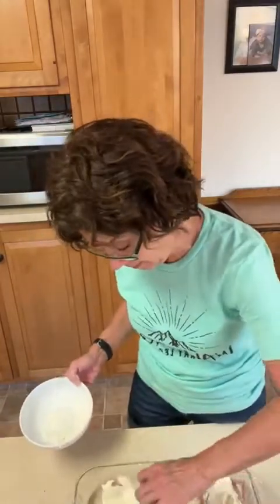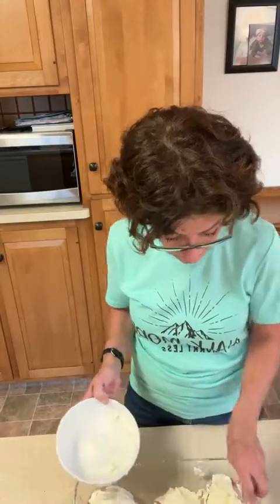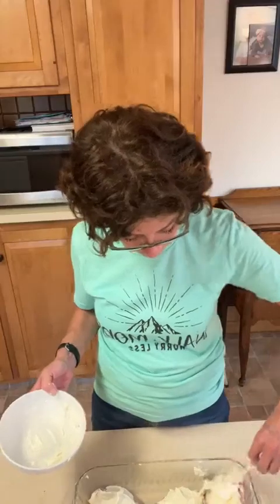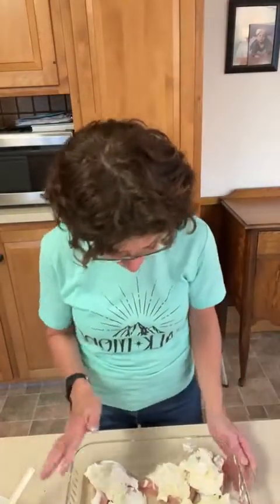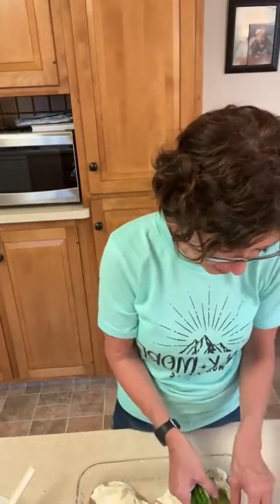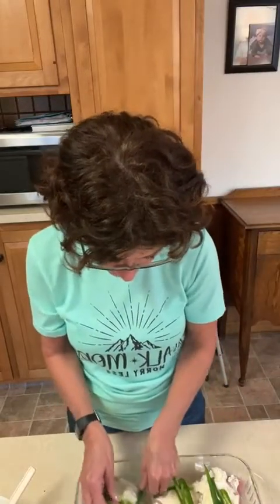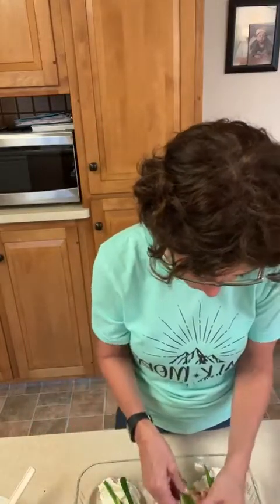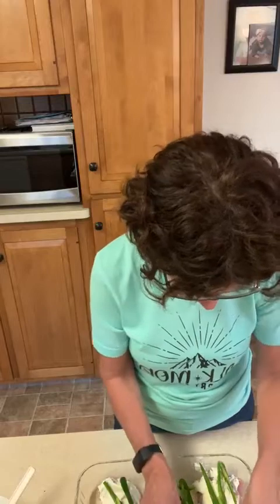I suppose you could put the garlic powder right on the meat first. Julia Child I am not! I'm gonna put a little bit more garlic powder — yesterday my meatballs were really garlicky but really yummy. Then next I'm just gonna take my jalapeño peppers and lay them on top of the chicken pieces. They look good!